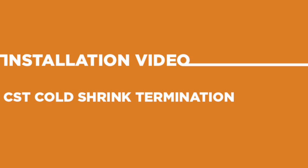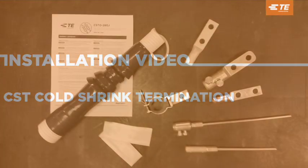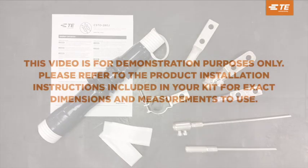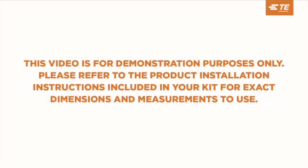Welcome to the installation video for the RayCam CST Cold Shrink Termination. This video will instruct you on installing the CST Cold Shrinkable Termination for power cables up to 28 kV. This video is for demonstration purposes only. Please refer to the product installation instructions included in your kit for exact dimensions and measurements to use.